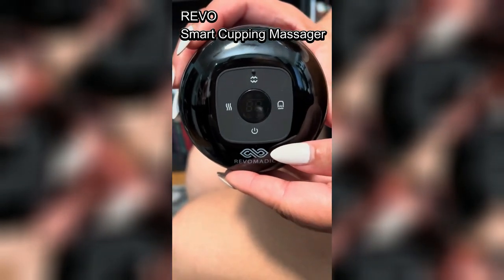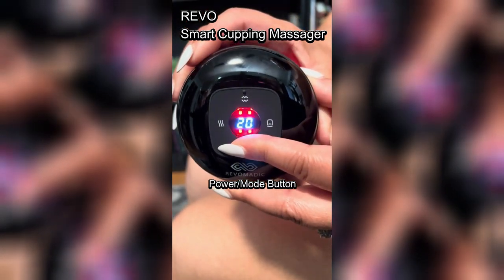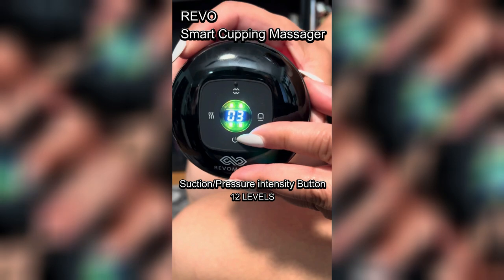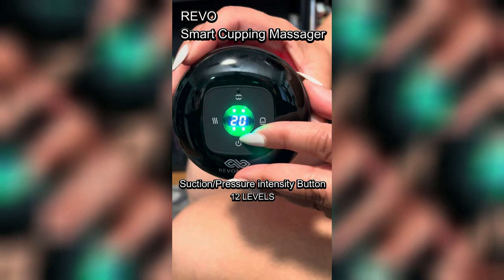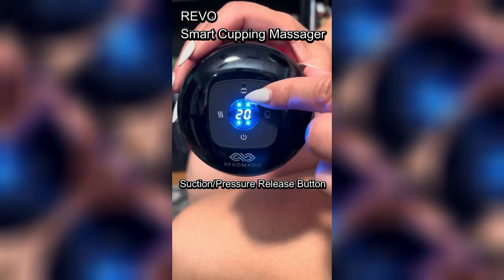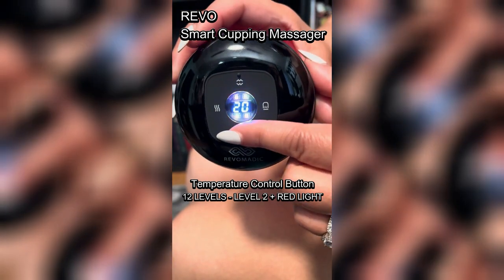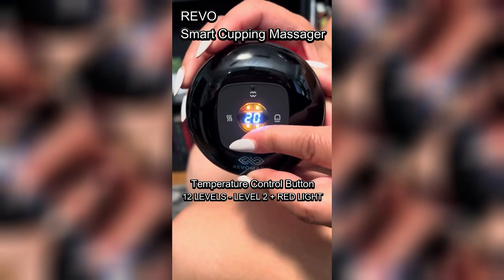Hey, check this out. I've been using the Revo Smart Cupping Massager for a few weeks now, and I can definitely say it's transformed my home wellness routine. This device combines advanced technology with ease of use, bringing professional-grade cupping therapy right to my fingertips. The first thing I noticed was the ease of setup and operation. With just a few buttons, I could customize my therapy session to relieve knots, improve blood flow, and speed up muscle recovery.